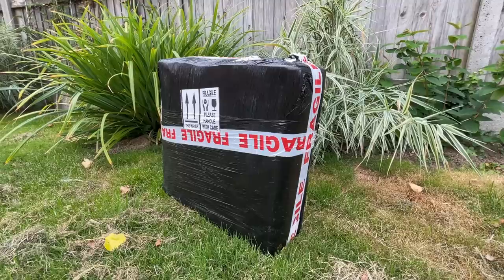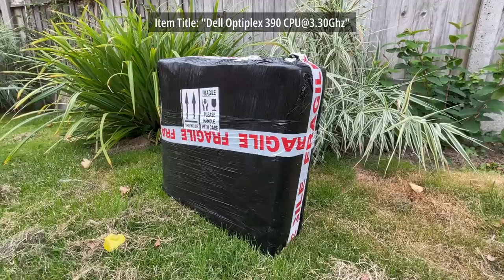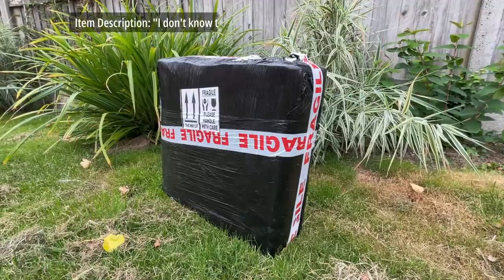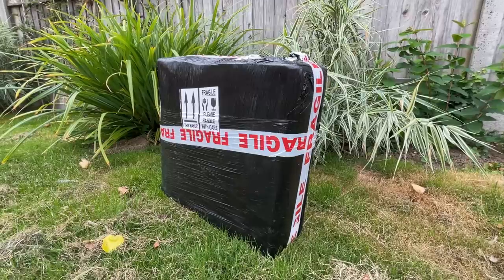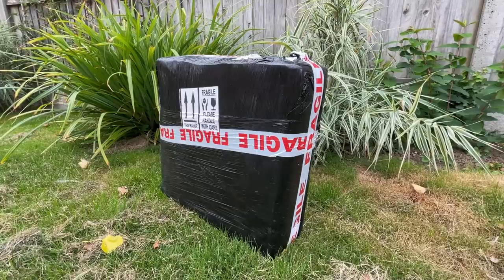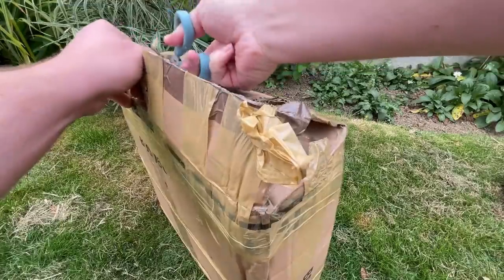The one inside this box was listed as Dell Optiplex 390, CPU at 3.3GHz. The description went on to say the seller didn't know the specifications and it only turns on and off partly. For just £15, I didn't really care what the specs were, and at the point of filming I had no idea what would await inside.